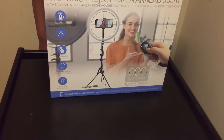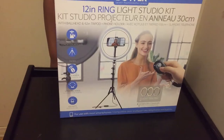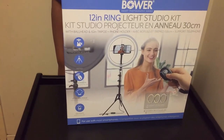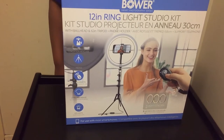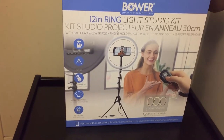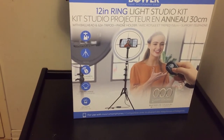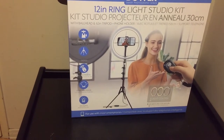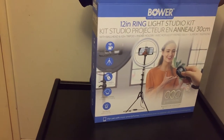Hello, welcome back to Iron Kingdom. Today we are unboxing the Power Smart Photographic Series — it's a 12-inch ring light studio kit. Let's unbox it. This is the ring light inside.